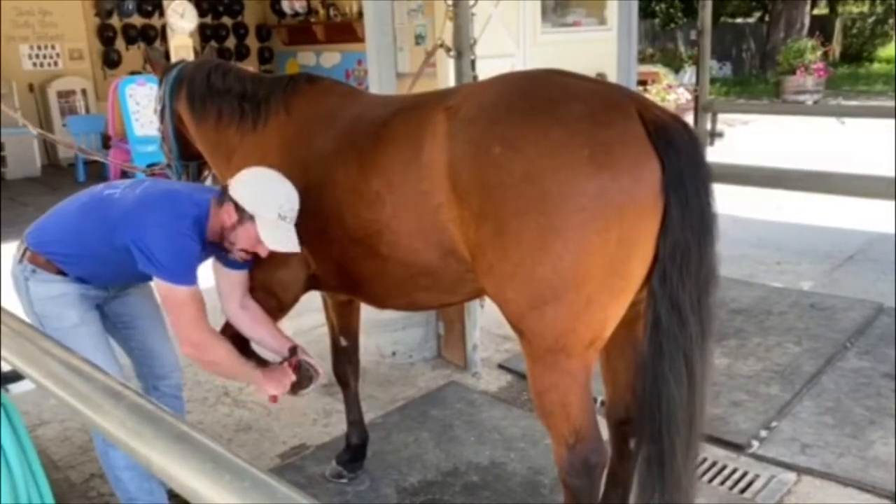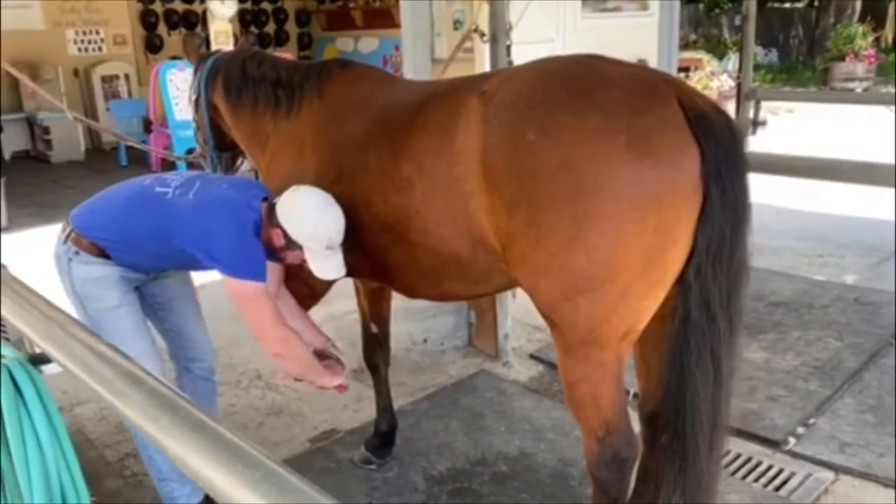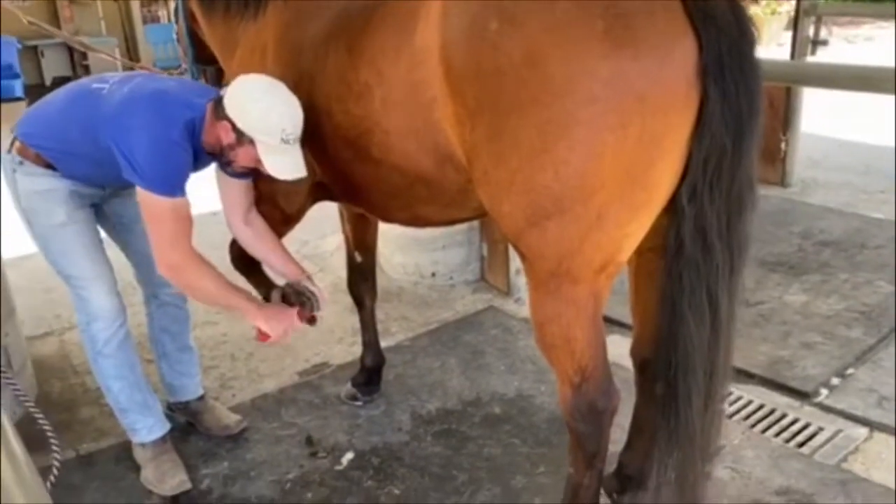Checkers actually got brand new shoes yesterday. So we're just going to make sure the feet are all cleaned out and there's no rocks or anything in there that would hurt when he gets out moving around.